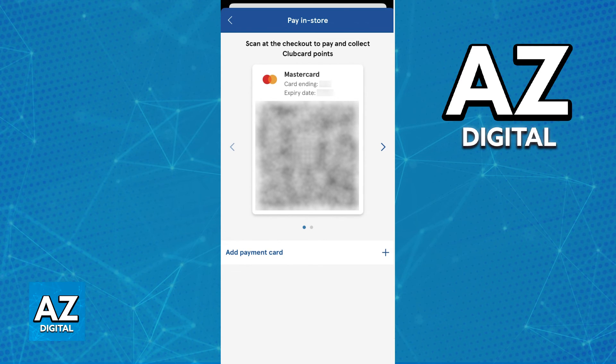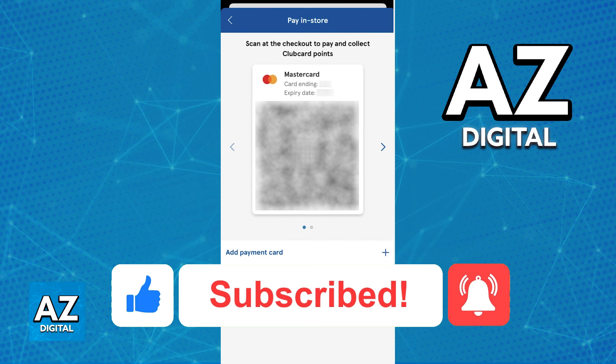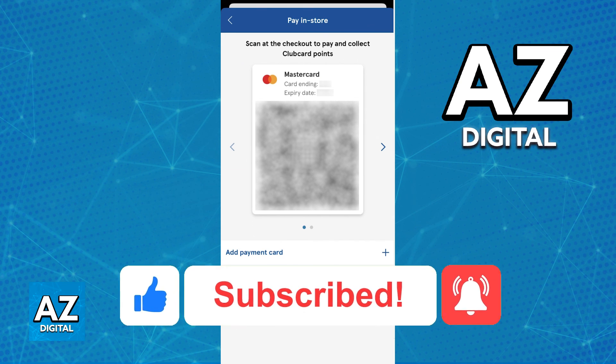I hope I was able to help you on how to use the Tesco Club Card app in store. If this video helped you please be sure to leave a like and subscribe for more quick and easy tips. Thank you for watching.